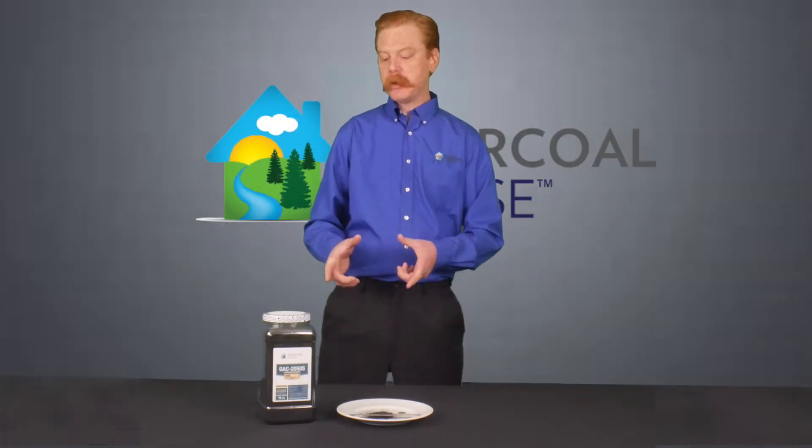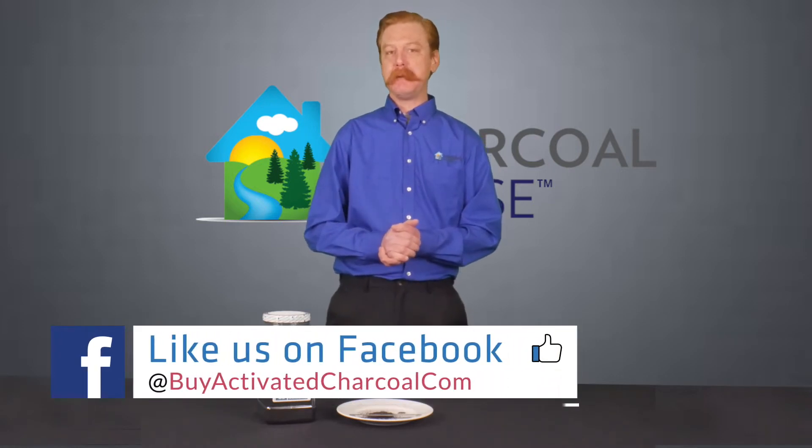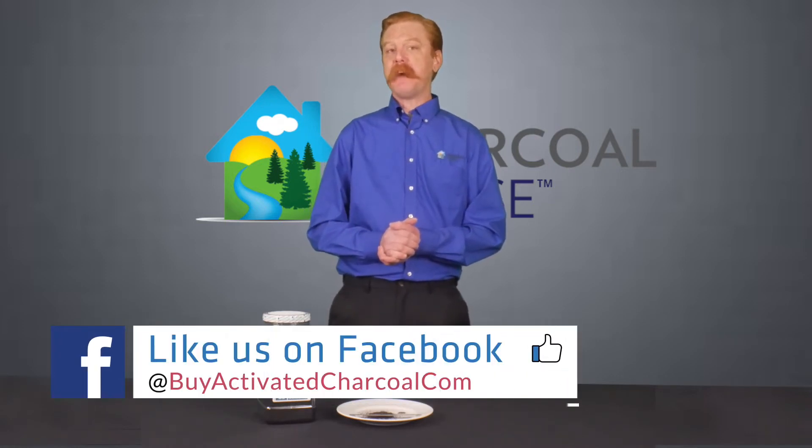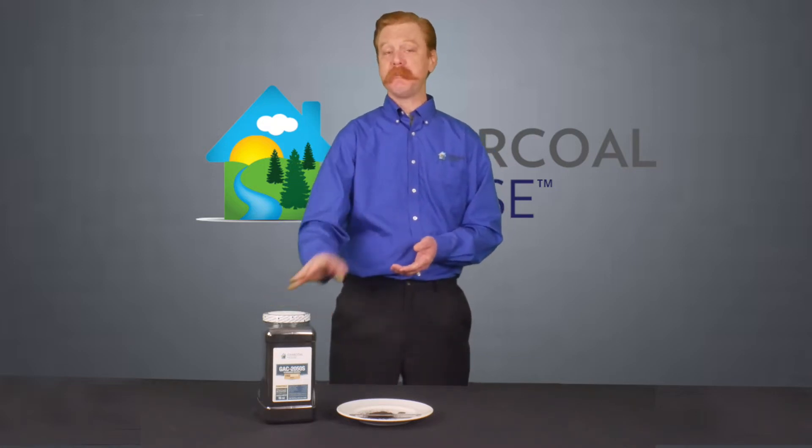We carbonize the coconut shell, which creates a very rigid hexagonal structure — the element of carbon. When we treat it with a type of steam activation, it modifies that hexagon and gets these little tendrils on the outside of it, which allow it to pull in non-organic components such as chloramine — which is what this product really focuses on — and certain heavy metals.